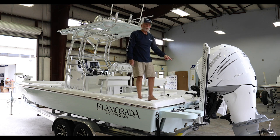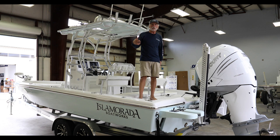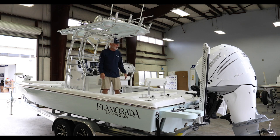The Bob's jack plate — we typically do Atlas, but that's typical of who we are and what we do. Semi-custom, if you want something a little different, that's an easy change, so we went with the Bob's here. Two power poles, of course, mounted on the brackets on the jack plate.